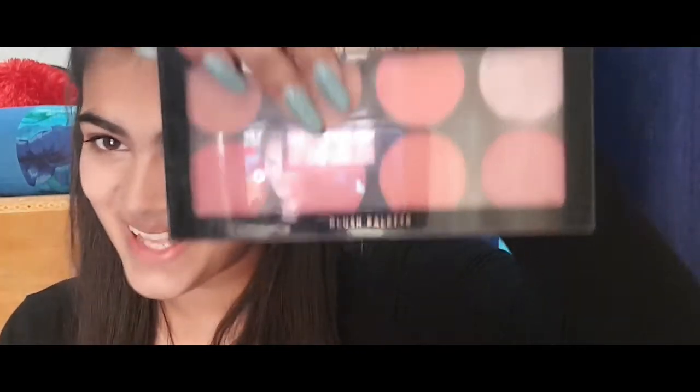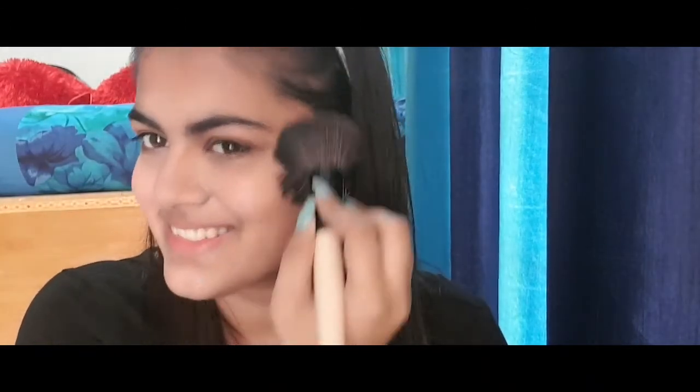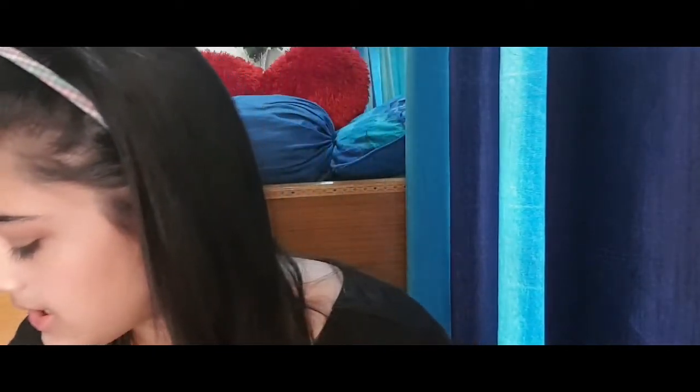The next step is blush. Again from Makeup Revolution — the shade I'm using is this coral one. It's very natural and who doesn't love pink cheeks? Smile when you're putting on your blush. Done with that.